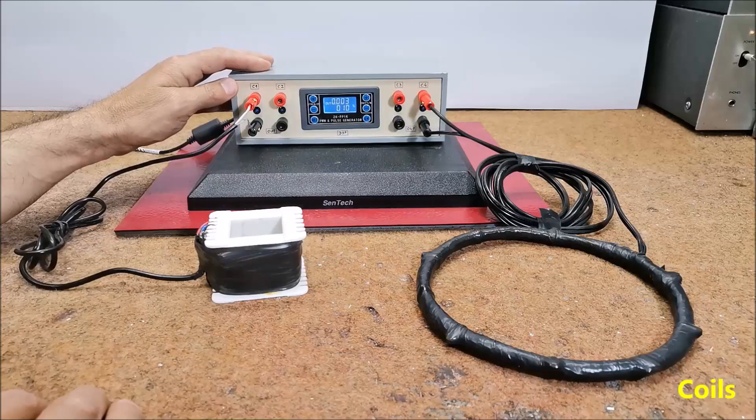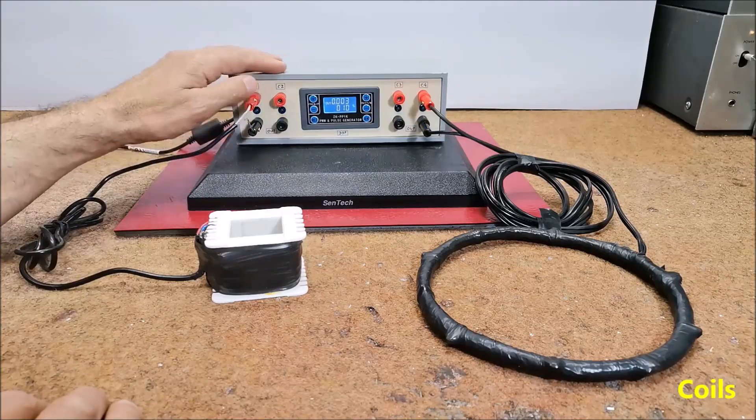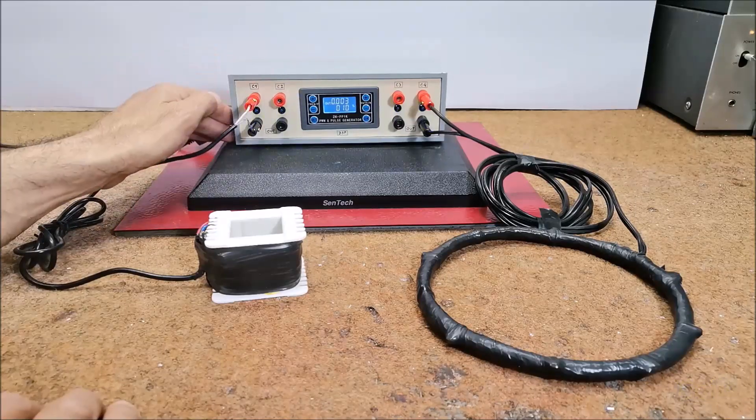This device is installed in a suitable box made of PVC material with a thickness of 3 and 5 mm, and covered with self-adhesive wallpaper.